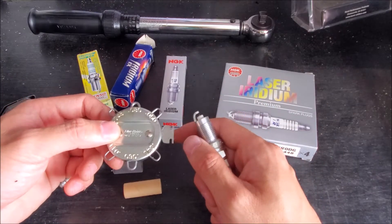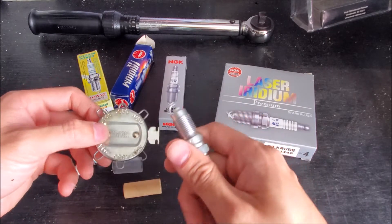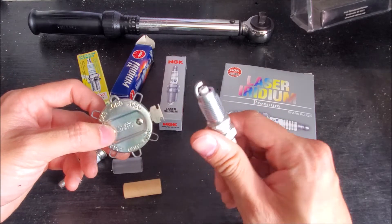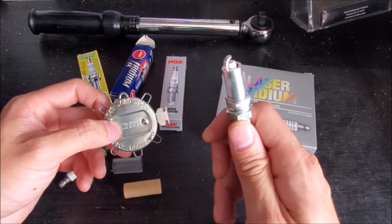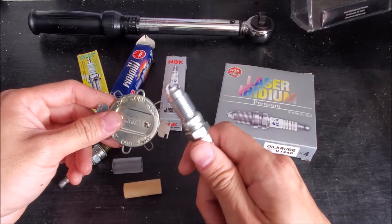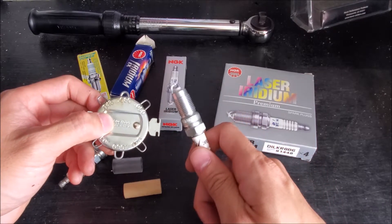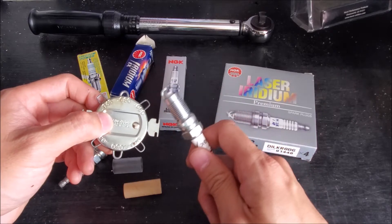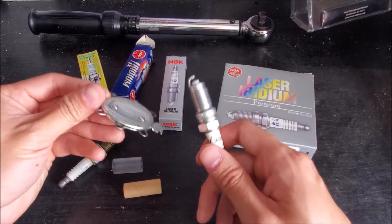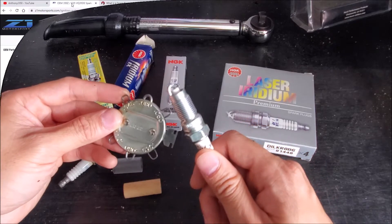If you have a modified vehicle — gone from naturally aspirated to forced induction or running nitrous — and you're trying to figure out the perfect heat range combination, you can talk to the manufacturer or your parts store to find out the pre-gap already set for a different range. Typically if you're going with a performance vehicle, you're going to go a little bit colder than whatever the manufacturer recommends. So you can just buy the spark plugs already like that, as opposed to buying factory-spec plugs and then changing the gap.